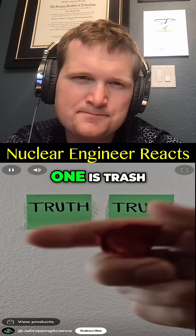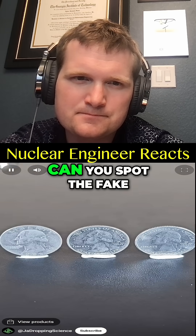Two of the following videos are true while the other one is trash. Can you spot the fake? Round three.